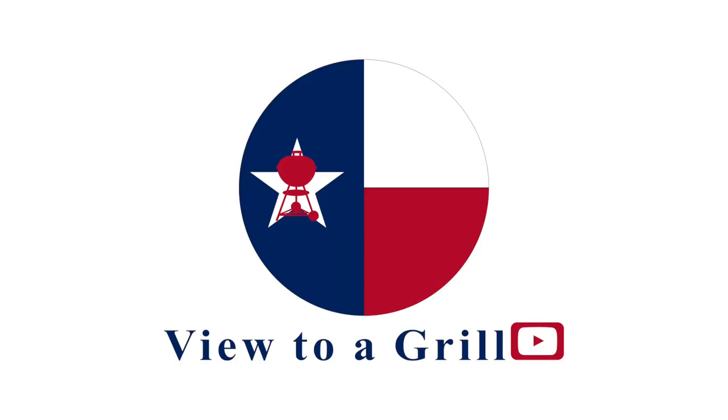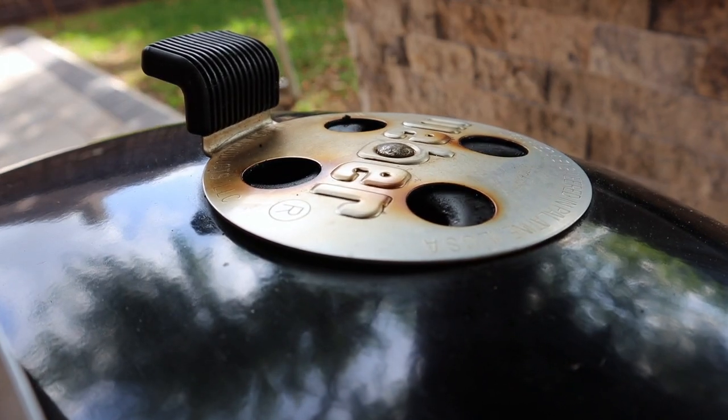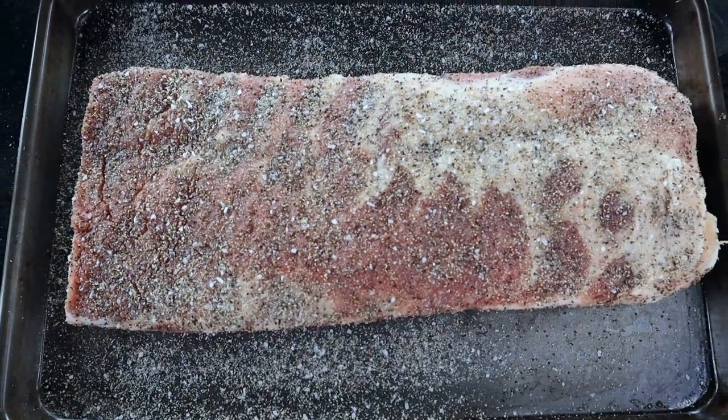Welcome to A View to a Grill. I'm Johnny. Today we're going to do some pork ribs on the Weber kettle with the setup Weber kettle intended. I've already prepared these ribs by pulling off the membrane, trimming, and seasoning before our cook started.